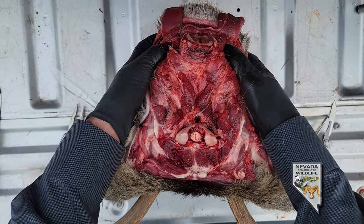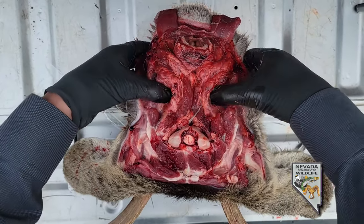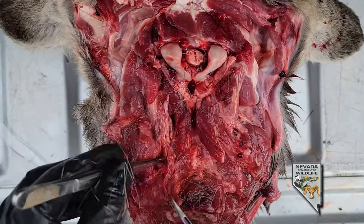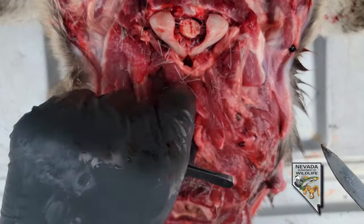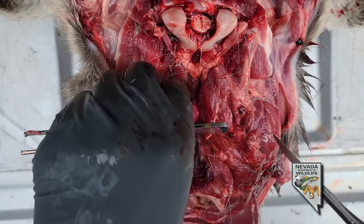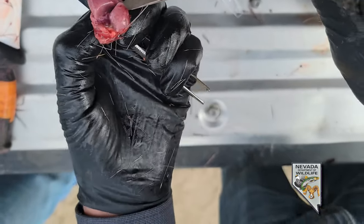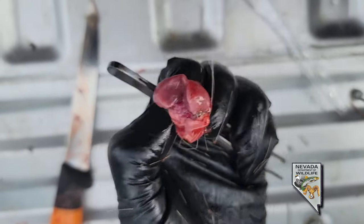One way to find the lymph nodes is to find the jaw with your thumbs, follow the jaw back, find the end of it, turn your thumb sideways, and push in. Your lymph nodes are going to be right in there. Cut down through the tissue — sometimes you can use your hand to feel them. You can cut a lymph node in half. You can see the center is a little darker than the edge, which tells you it's a lymph node.